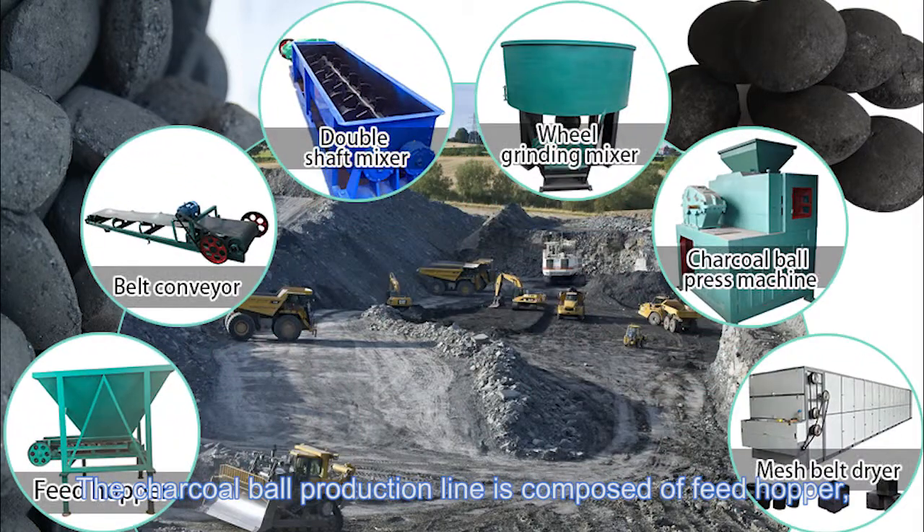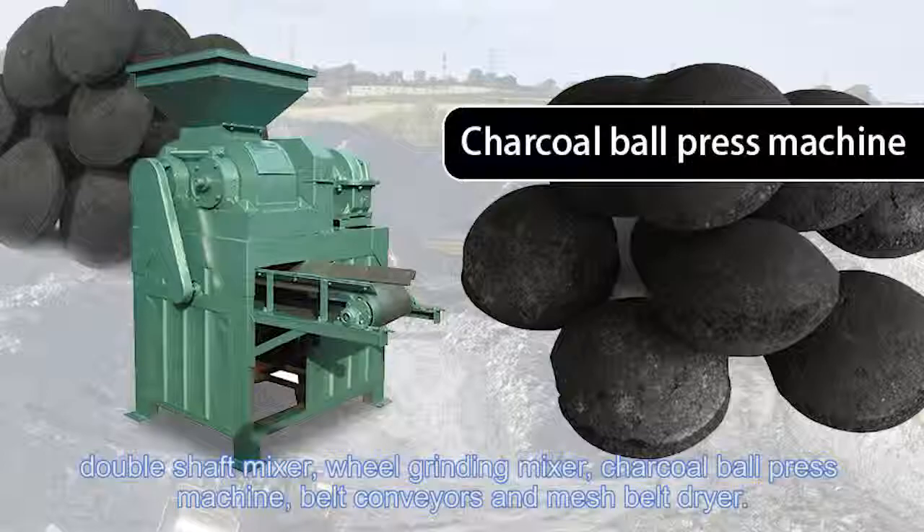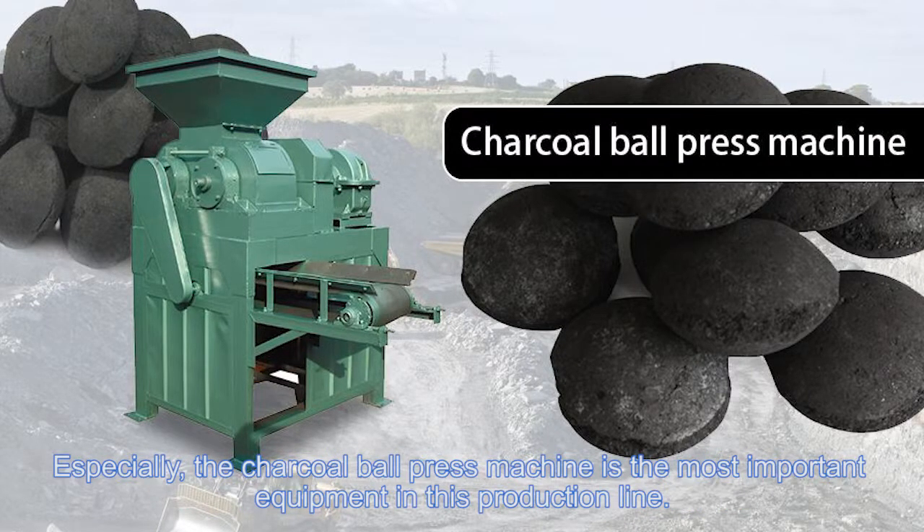The charcoal ball production line is composed of a feed hopper, double shaft mixer, wheel grain mixer, charcoal ball press machine, belt conveyors, and mesh belt dryer. Especially, the charcoal ball press machine is the most important equipment in this production line.